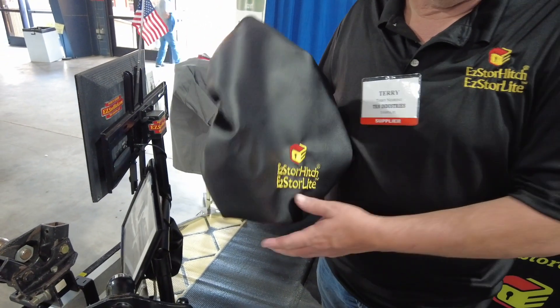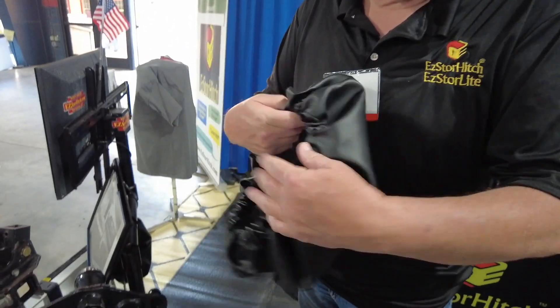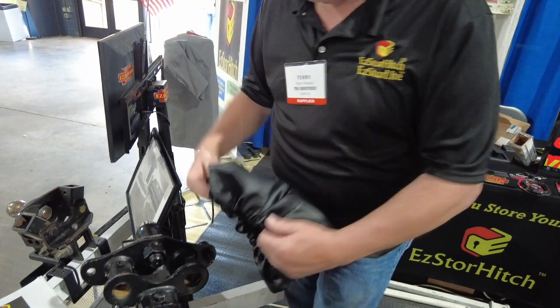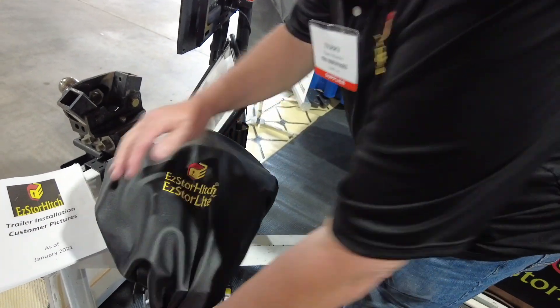Listening to customers, one thing they said was they didn't want their hitch out in the weather all the time. So we solved that — in the box there's a rebate certificate you fill out. You take a picture of it installed in your camper, email it in, and at no charge you get a marine-grade cover — basically a shower cap — that covers up your hitch head.